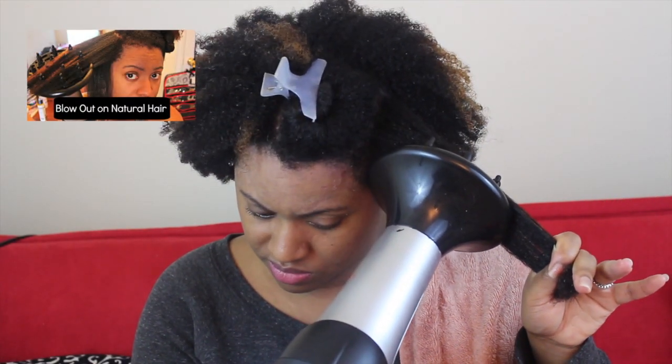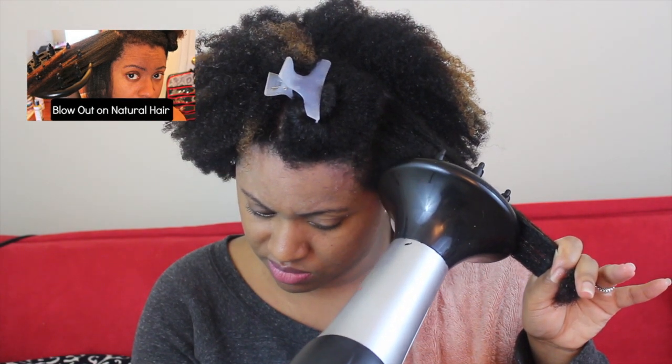Now I just blow dry my hair using my diffuser attachment. If you want to see a full tutorial on how I do this blowout, definitely click on the image above to check out that full video.